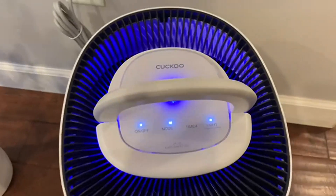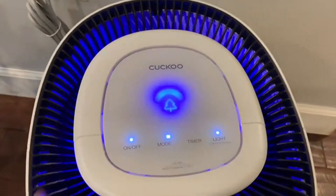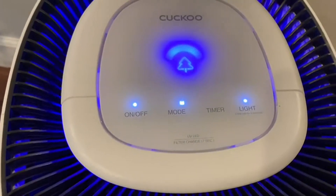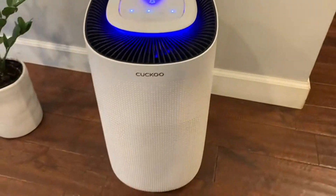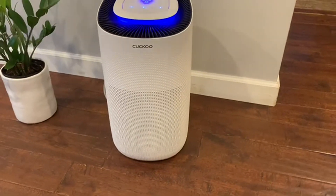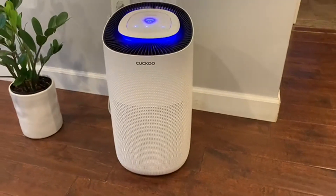As you can see here, it is blue, so that means it's working hard and we have the best air quality right now. You see those three buttons at the top — that is going to show that you have a manual mode, an automatic mode, and then a sleep mode, which dims the lights and makes for a calmer effect.